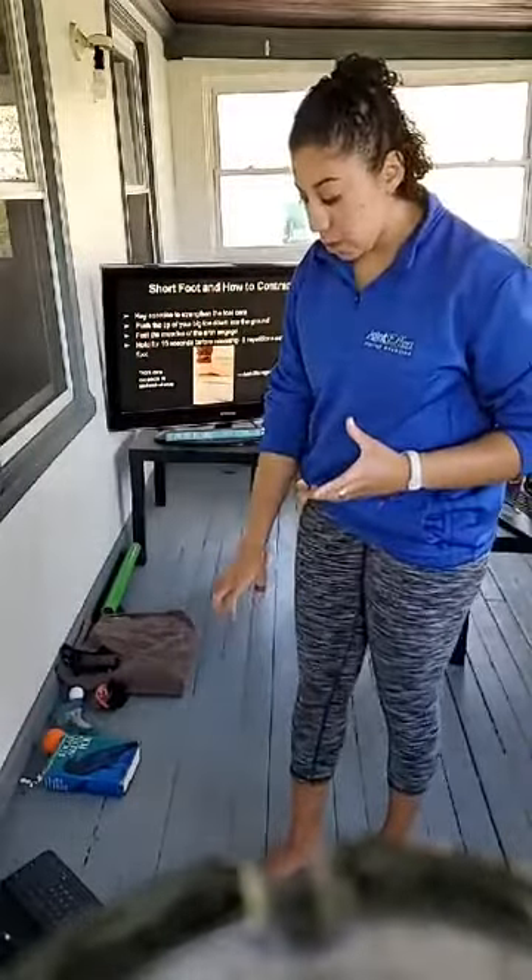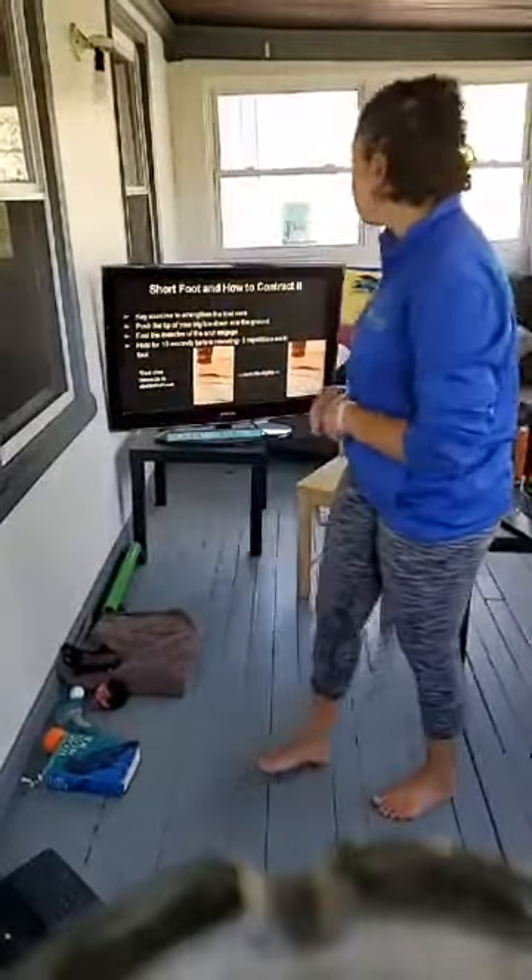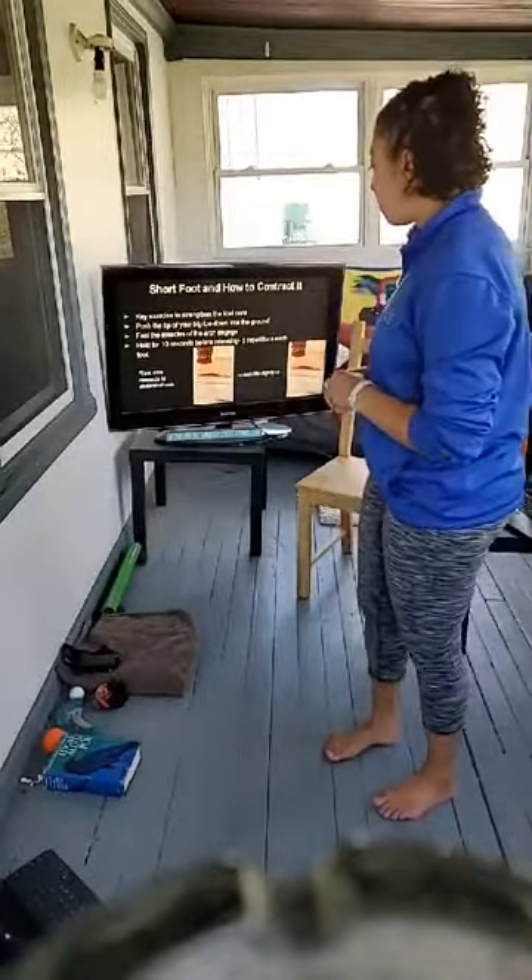The next exercise is called Short Foot — a really good exercise to engage the core of the foot. The intrinsic muscles are right in that center part — we have a core down there just like we have an abdominal core. Our foot core is on the same fascial line as our abdominal core, on what's called the deep front line, so we can get a whole lot more out of exercises when we have a good connection to the ground.